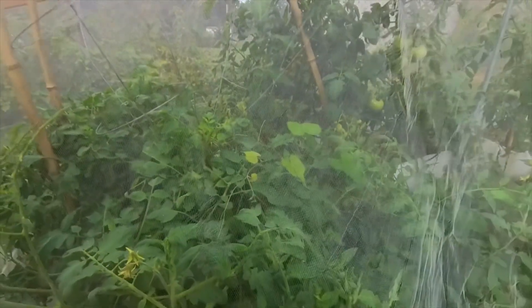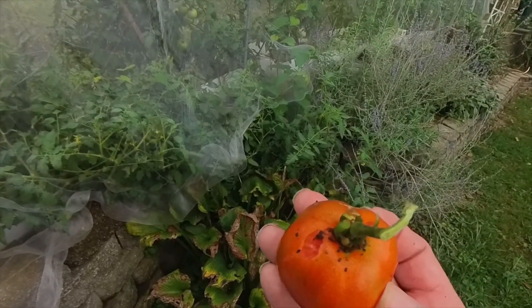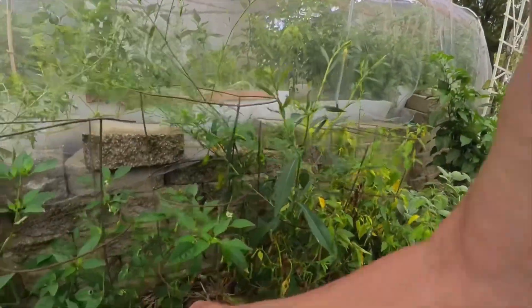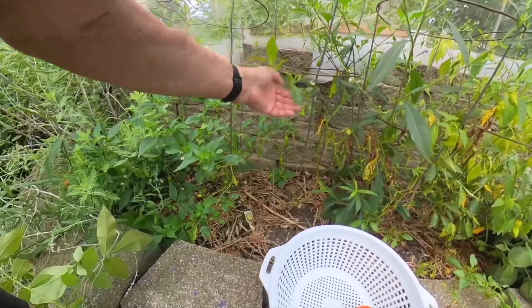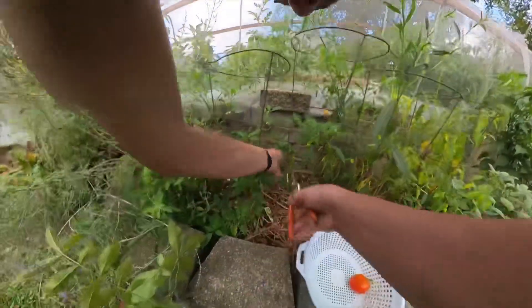Any tomatoes in here? Nope. Oh, I see one over there — one over here. Not sure that's worth saving. No bugs inside it. Darn weeds. Let me get my clippers. They're small but I'll keep them anyway.